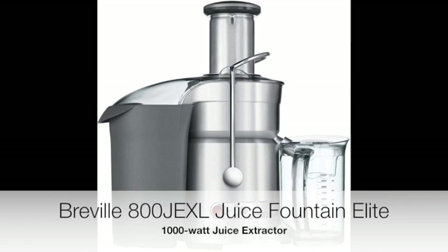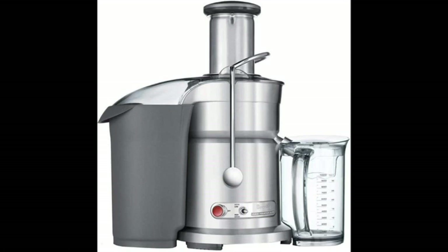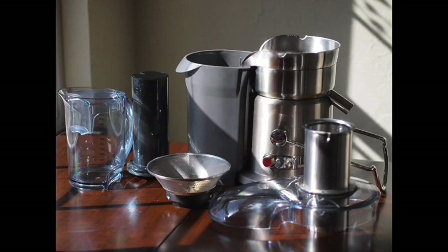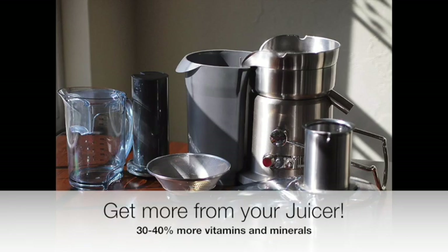This review is about the Breville 800JEXL Juice Fountain Elite. It's a thousand watt juicer with two speed controls: the high is at 13,000 RPM and the low is at 6,500 RPM. This machine has a die-cast steel housing, a stainless steel micro mesh filter, and a titanium plated cutting disc, which results in 30-40% more vitamins and minerals extracted.